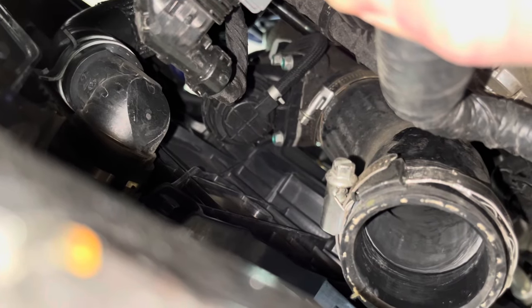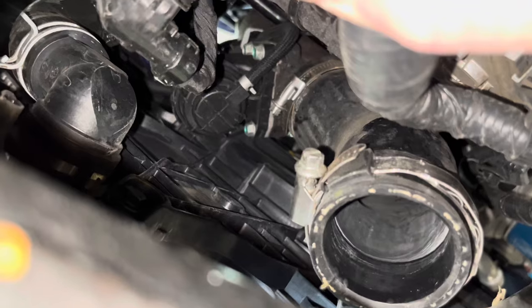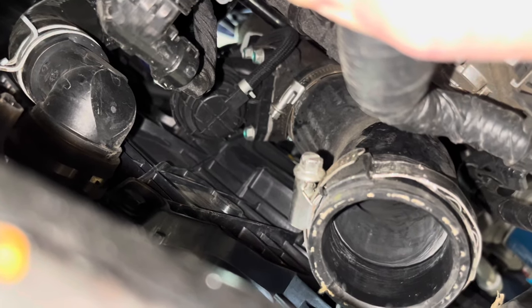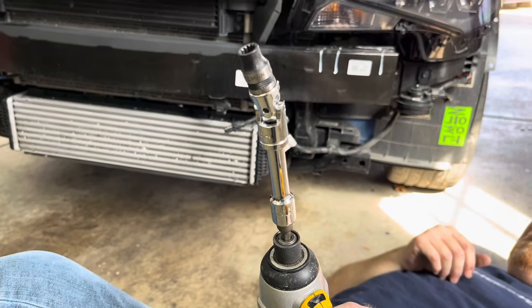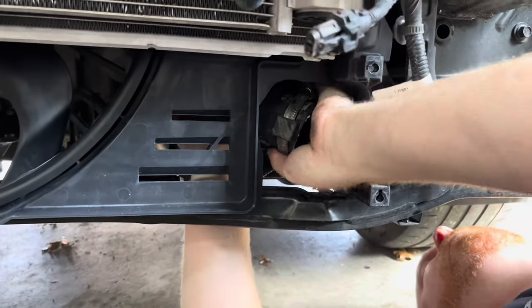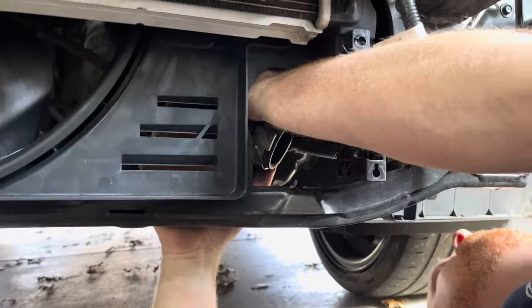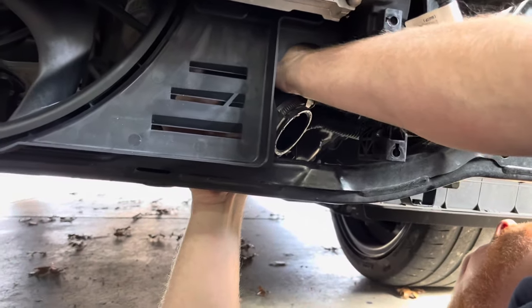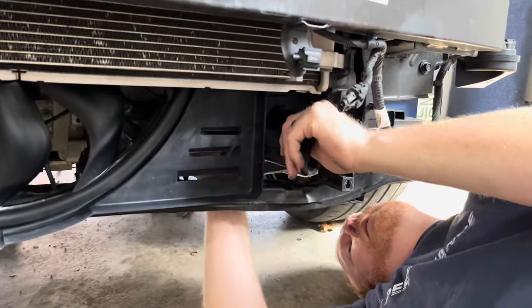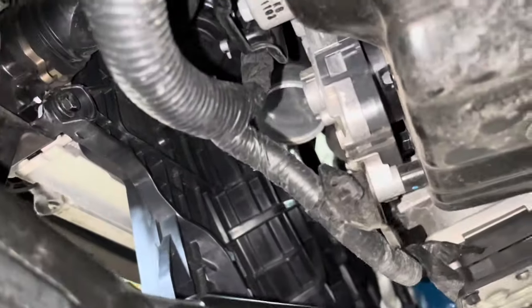The trickiest part of the install is removing and reattaching the top of the cold pipe hose. To loosen the clamp at the top of the cold pipe hose, I used an 8mm socket, joint socket adapter, and socket extension. After the clamp was loosened, I removed the hose. I had to work around the top of the hose with my fingers to break the seal it had on the cold pipe. This took a bit of time — it was stuck on the pipe pretty good.